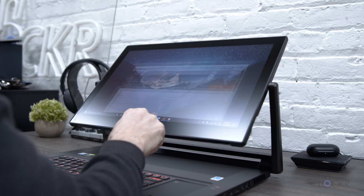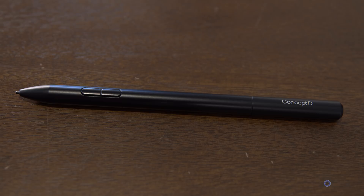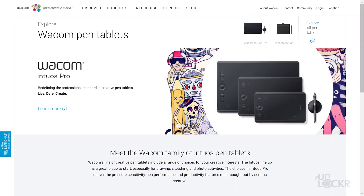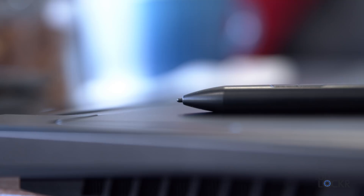Those last two positions and the sturdiness come in handy when you use the included Wacom EMR pen, which magnetically attaches to the top of the screen quite snugly. Wacom is basically the de facto stylus company for professional creatives that do any sort of drawing in their job. So it's nice to see Acer use a tried and true manufacturer familiar to creatives, versus trying to create their own.